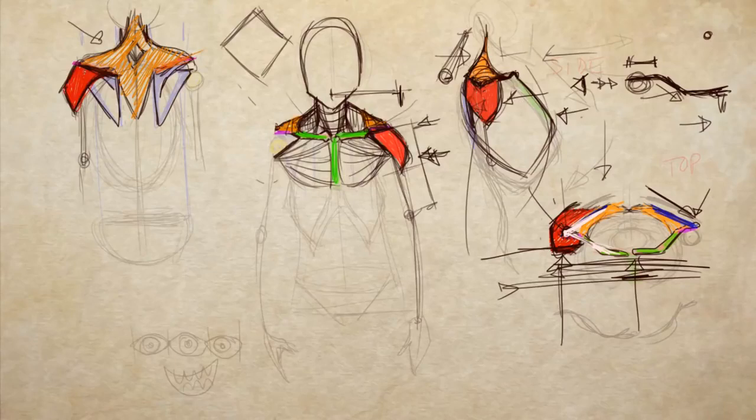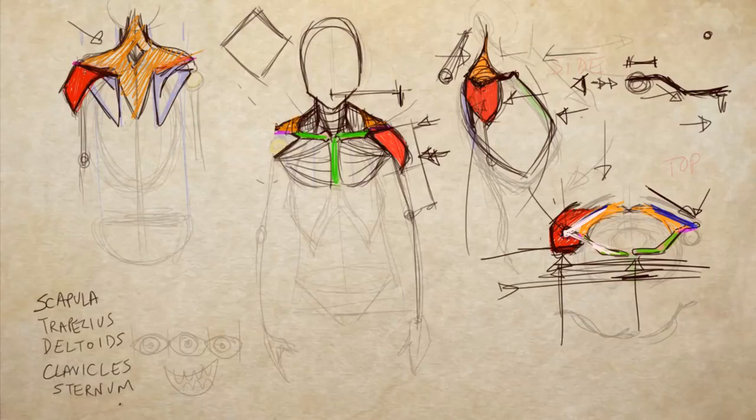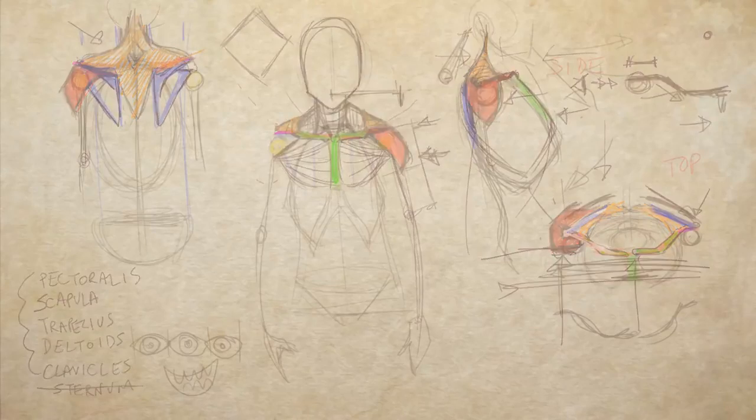So now the major players are on this stage: scapula, also known as shoulder blades; trapezius; deltoids; clavicles; sternum — not really necessary; and pectoralis. These are the things you need to consider. Let's lower the opacity and fill in where these go. From the back view, the trapezius comes around like that.